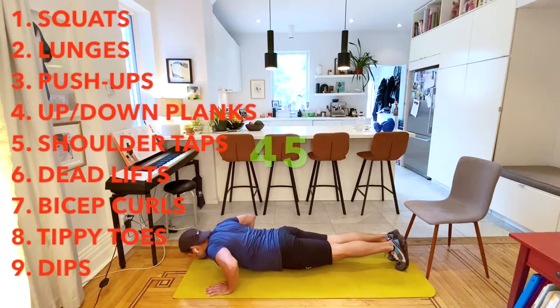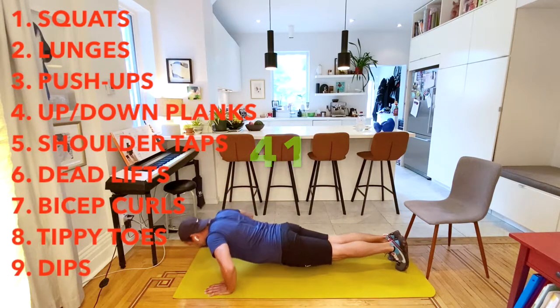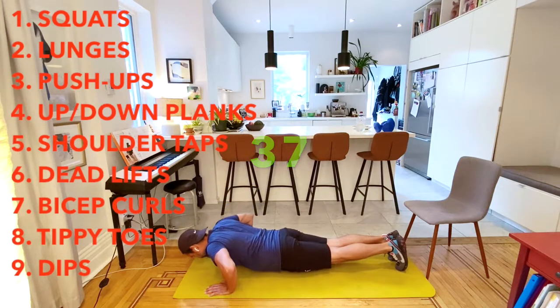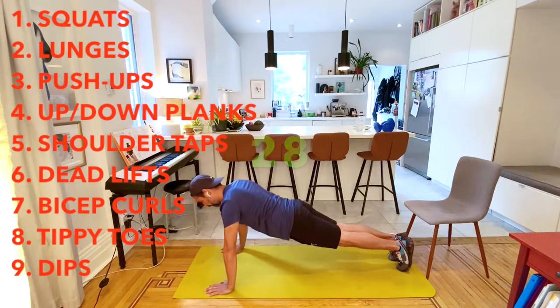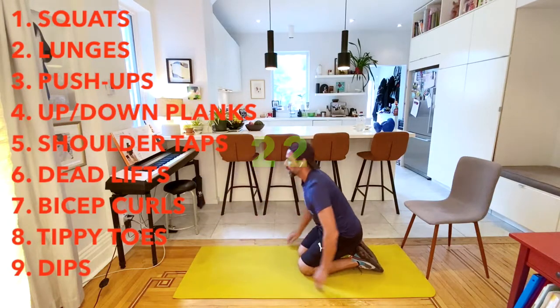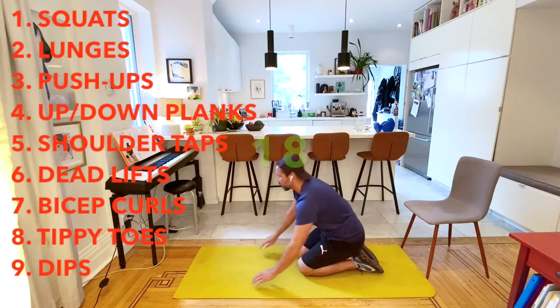For push-ups, you probably will need some space. Remember, you can modify and go on your knees. Try to go nice and slow. Try your row and take a mini-break if you need it for the 45 seconds.